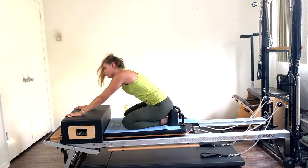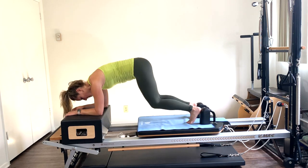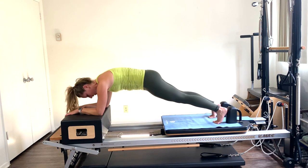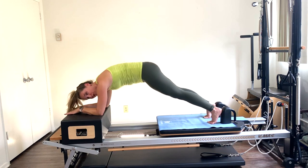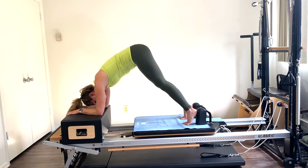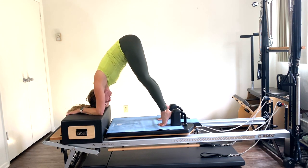Roll on up — we're going into plank to pike. Back on your forearms, tuck those toes under. Press out to a plank position, abs tight. Keep those legs straight — lift the hips up to the ceiling as you bring the carriage in towards the box, then back out to the plank. Hold the plank, lift through those lower abs, then back out. Scoop through the lower abs as you lift up. As you go out to the plank, keep the belly pulled up to the spine. Keeping the shoulders over the elbows — don't let them go back. Exhaling as you lift, looking at your shins.